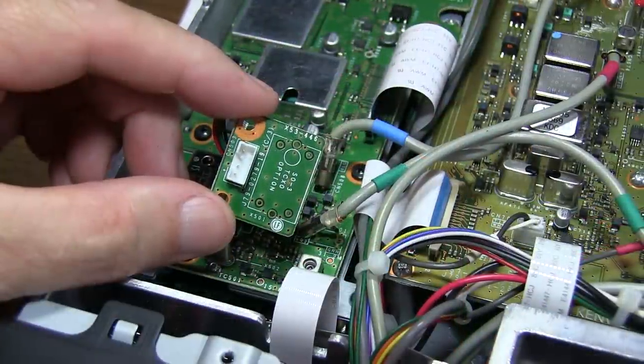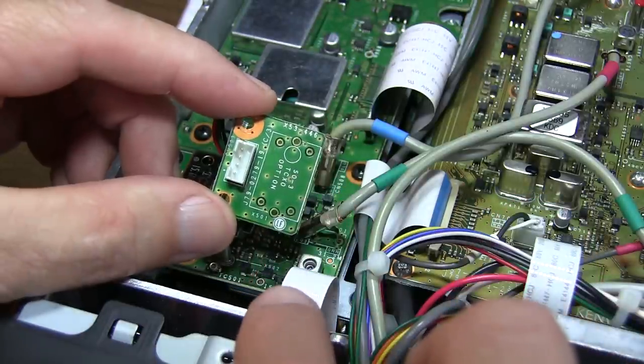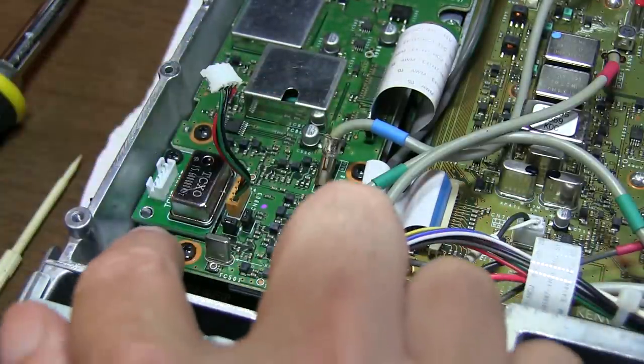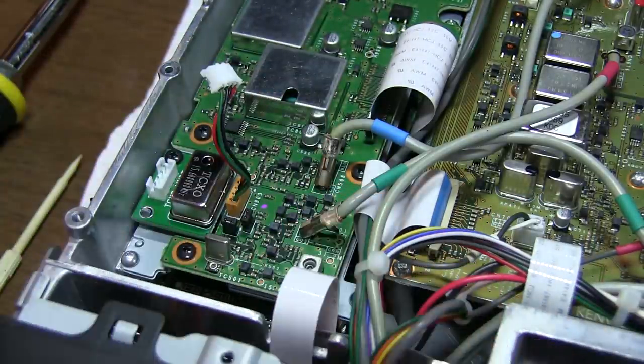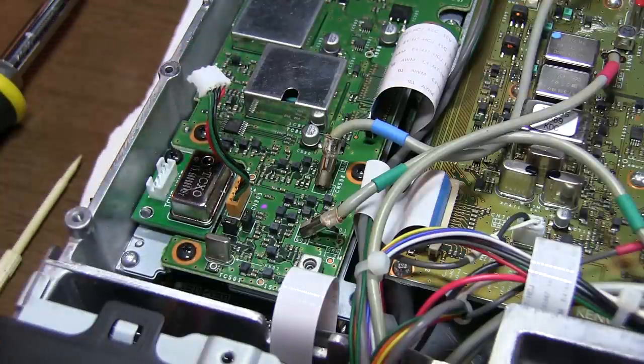The TCXO option that my friend Jeff bought for his radio wasn't just the crystal oscillator that you solder on this board, but was already installed on a board. So it probably is not the one from Kenwood, but it should work just as well. I've already installed the board, so I'll just have to install the plug here and then reconfigure the jumpers.